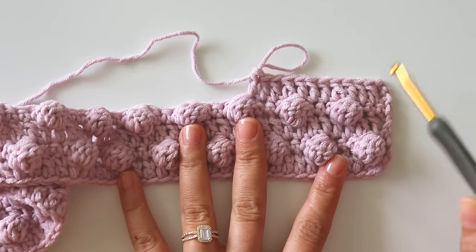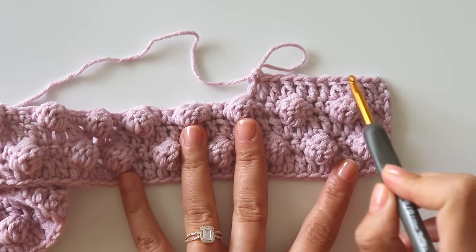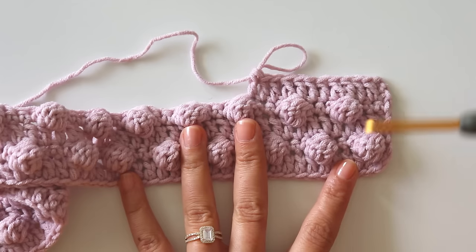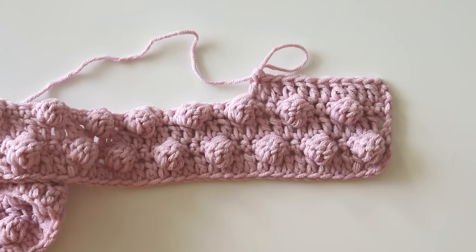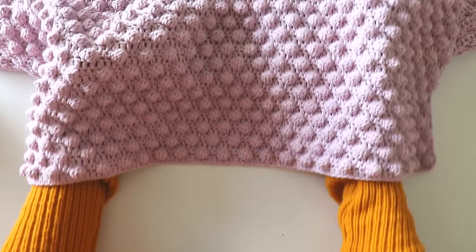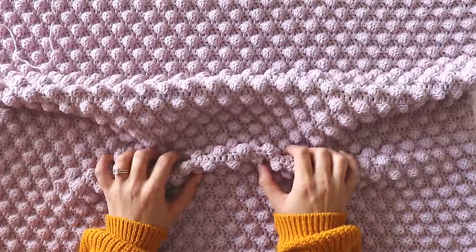For the other row you will start with two single crochets and put a bubble, then three single crochets and put another bubble — repeat this row and then the other row again and again for as many rows as you want. I completed the blanket — it's 70 centimeters long, which is about 27 inches. Now I will make a simple edge for this one.